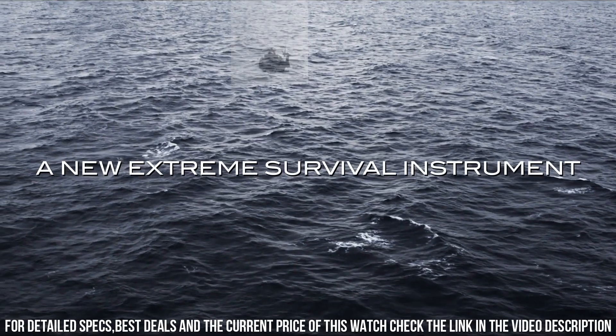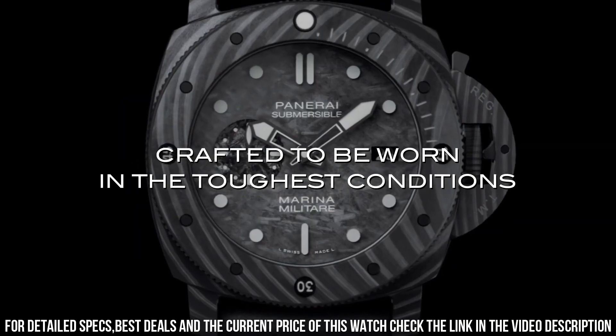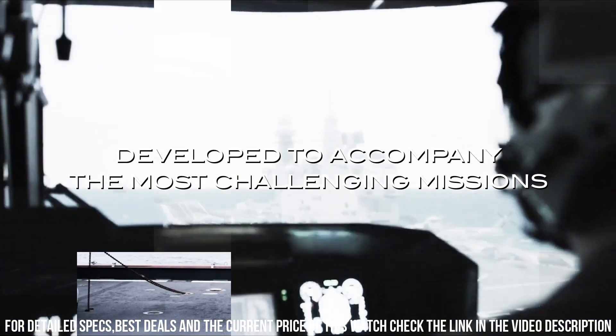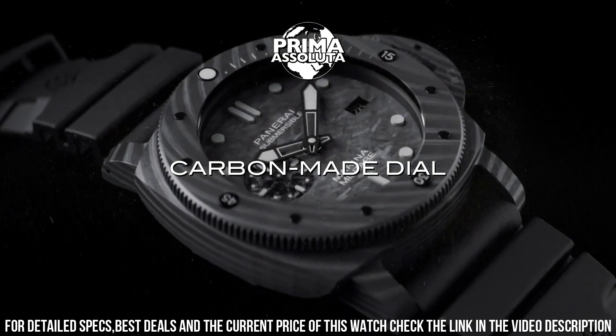Back: Screwed, Brushed Titanium with DLC Coating. Dial: Carbon with Luminous Hour Markers and Dots, Date at 3 o'clock, Small Seconds at 9 o'clock. Water Resistance: 30 bar or 300 meters. Strap: Black Rubber, Stitching, 26.0x22.0 Standard Size.